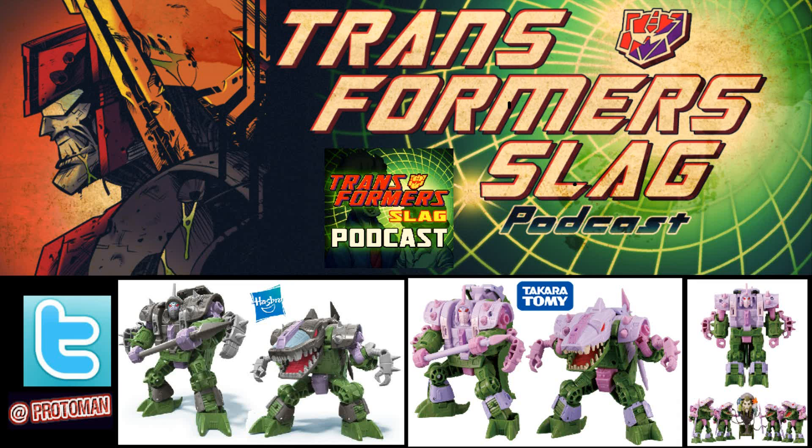Through the evolution of the fandom, fan ideas and fan stuff that's noticed ends up becoming canon. Dreamwave — you could rag on Dreamwave all you want, but they made a lot of stuff that fans called fanon into canon because of Dreamwave adopting them. When they did their More Than Meets the Eye profile book series, the Alicon was given its official name — Alicons — in 2004. And that's how it's been since.